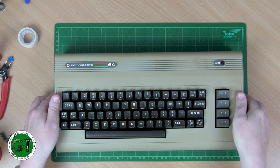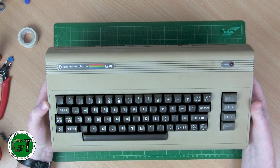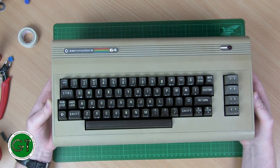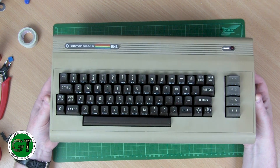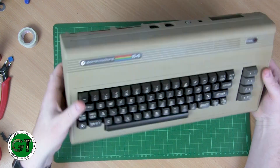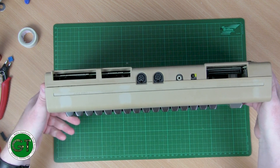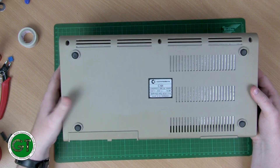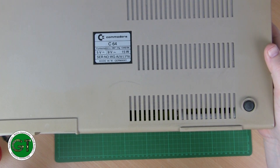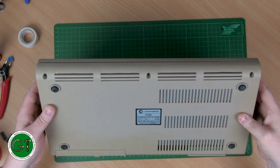So let's have a look at this machine. As you can see, it's a little bit yellowed with some uneven patches. I think some of that is due to nicotine because it does smell like it belonged to a smoker. There were some stickers on the back here, so you can see what the original colour of the machine looks like. The serial number shows it was made in West Germany — this is a WGA model.